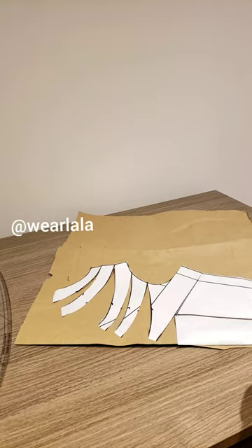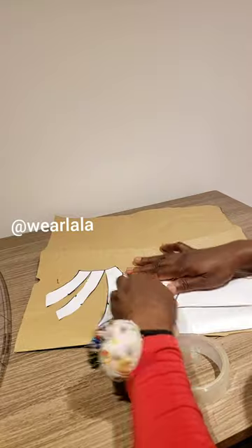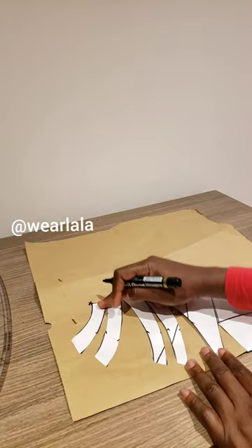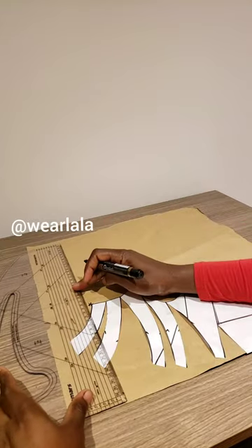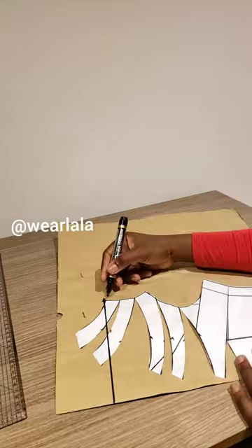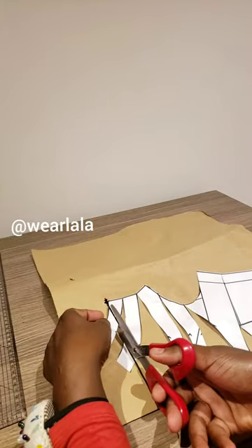Once you're done, pin down the armhole and the shoulder. Then take your pattern master and make sure that your shoulder tip — that pattern mark — is parallel or perpendicular to the center front, as shown. Once you do that, cut out every piece that crosses that line.